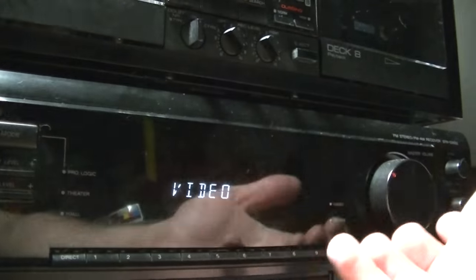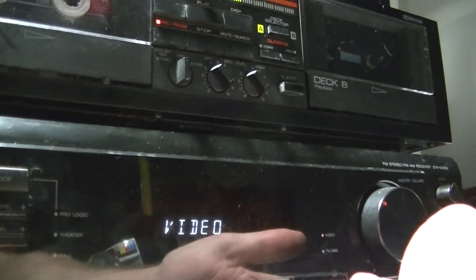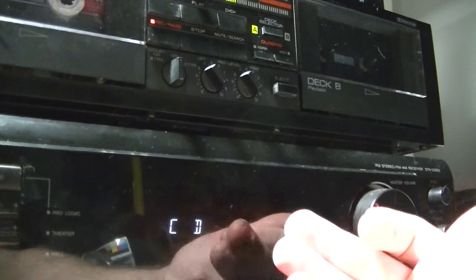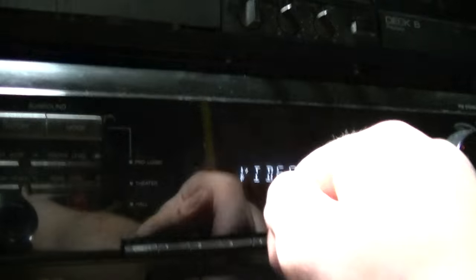Whatever you want to have come through the speakers, the tape will record it and monitor it. So if you wanted to record a record, a CD, or anything — for this, we're using the video input.